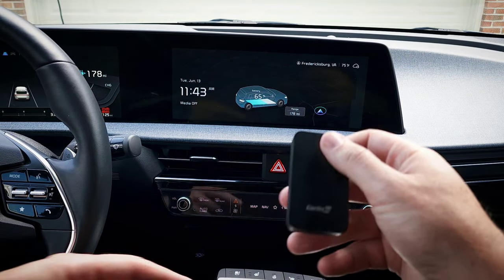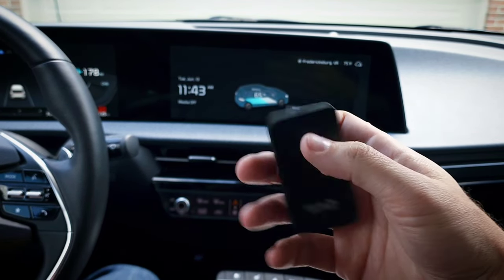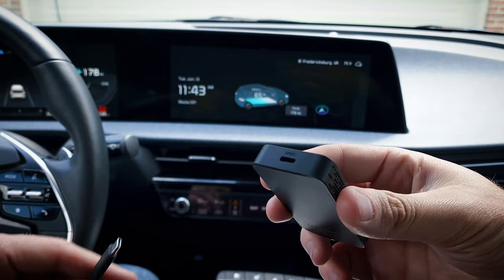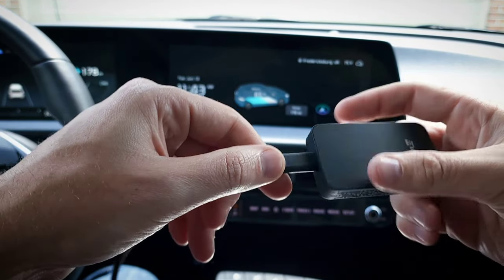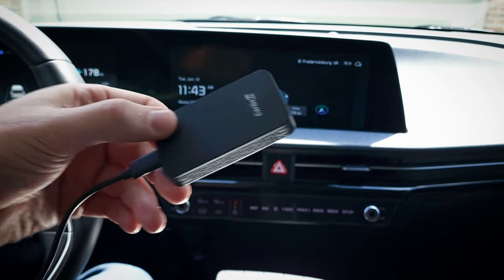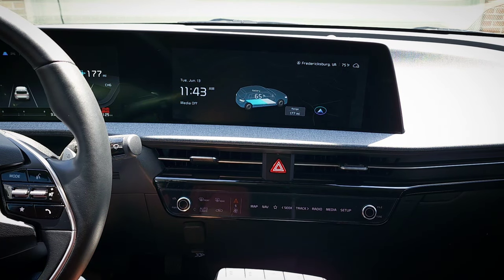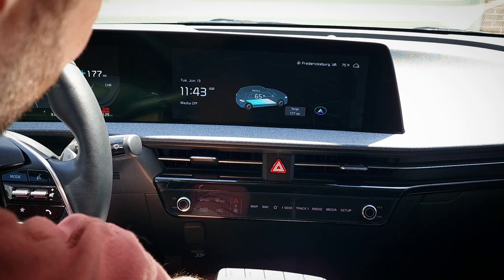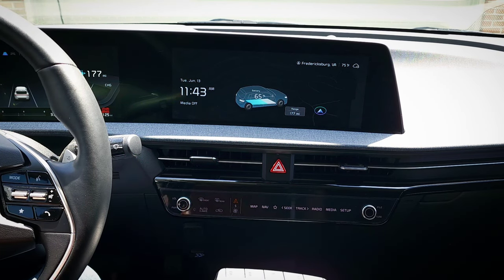So first we'll connect the cable to the device. It's a nice and very tight fit with a USB-C connector — that's good. You definitely don't want it to have any kind of wiggle to it. That was a problem I had with the previous AA wireless device. Then I'll plug it into my car, and on my phone, I'll connect it to its Bluetooth.